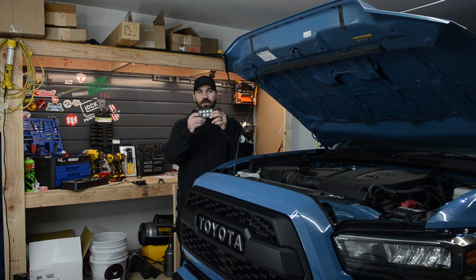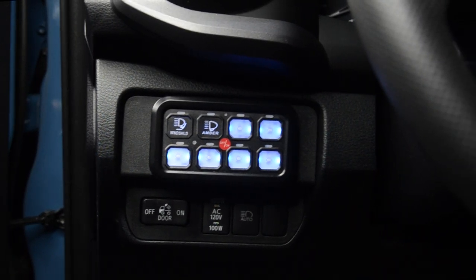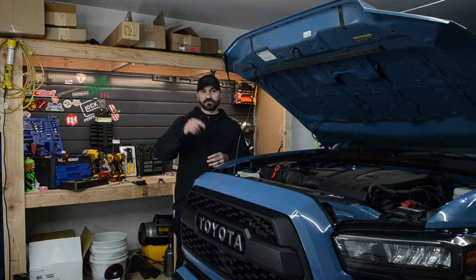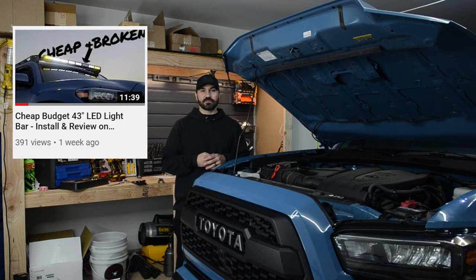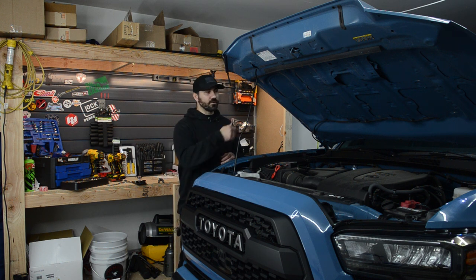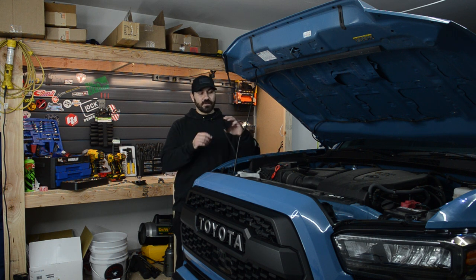Today I'm installing an eight-switch panel. Welcome back, everyone. I hope you guys are all staying healthy and safe. As you guys know, in the previous video we installed the 42-inch Cali-Rays light bar onto my 19 Tacoma. However, we did not do the wiring. I will be doing a lot more lighting on my truck and I just didn't want to have a ton of wires running through the firewall into a bunch of random switches. So today we're going to be installing this eight-switch accessory switch panel onto the Tacoma.